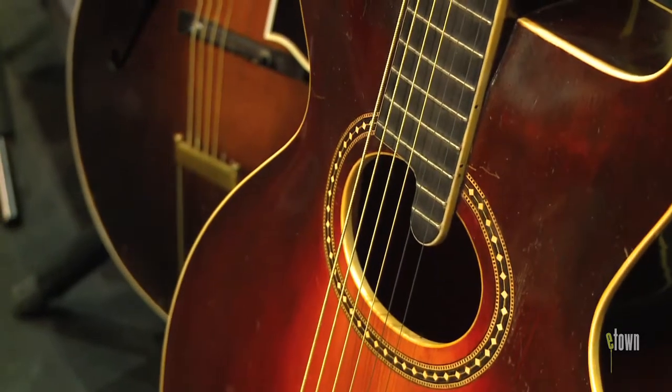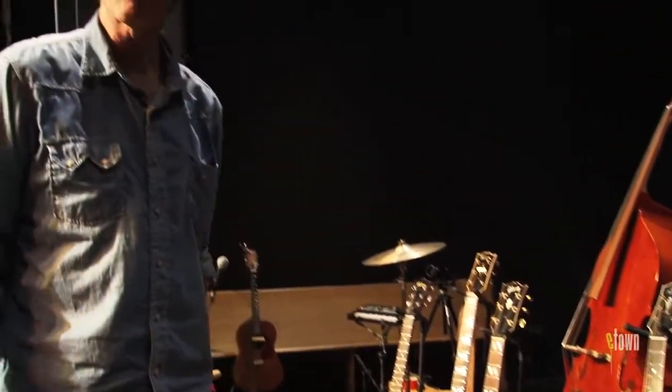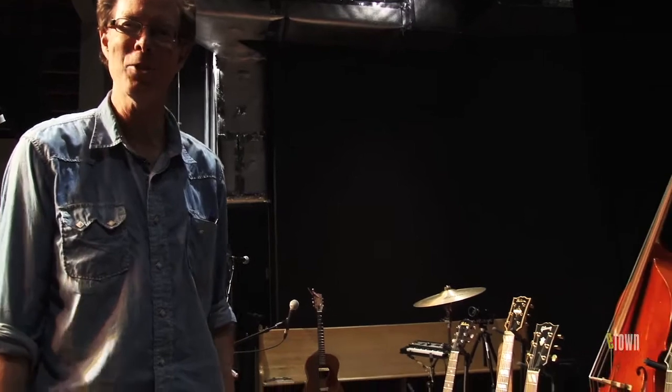Anyway, we couldn't help but notice that every week different people bring different instruments and different guitars. This week, of course, is a nice pile, and they all seem like they're getting along nicely. We had to capture this special moment in E-Town's soundcheck history.